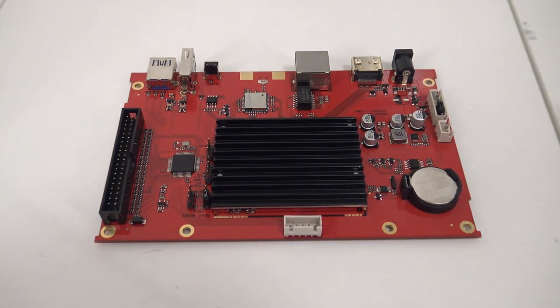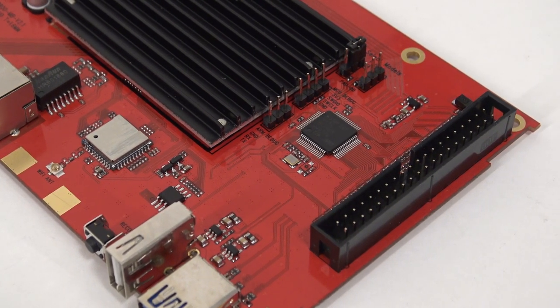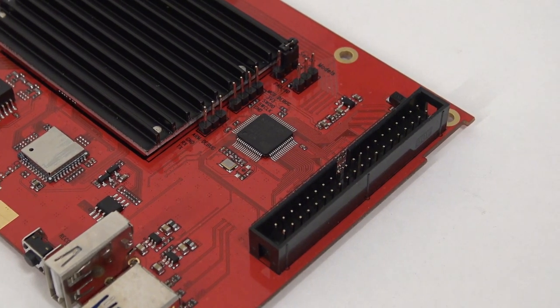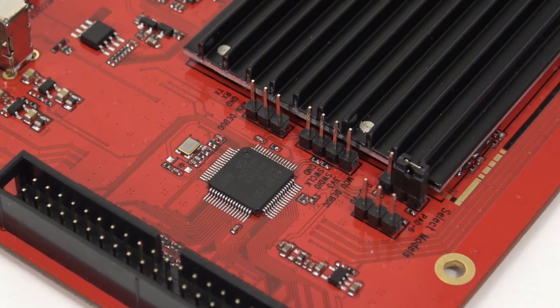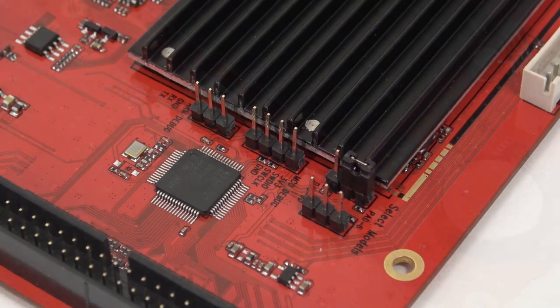Hey guys, welcome back to the channel. In this video we are going to take a look again at the AdGames Legend Connect, but this video we are not going to focus on the mainboard because I already did a video about it. I wanted to show you what you can do with this, because I think with the AdGames Connect we can do so many awesome things. In this video we are going to assemble this mainboard inside an Arcade1Up.